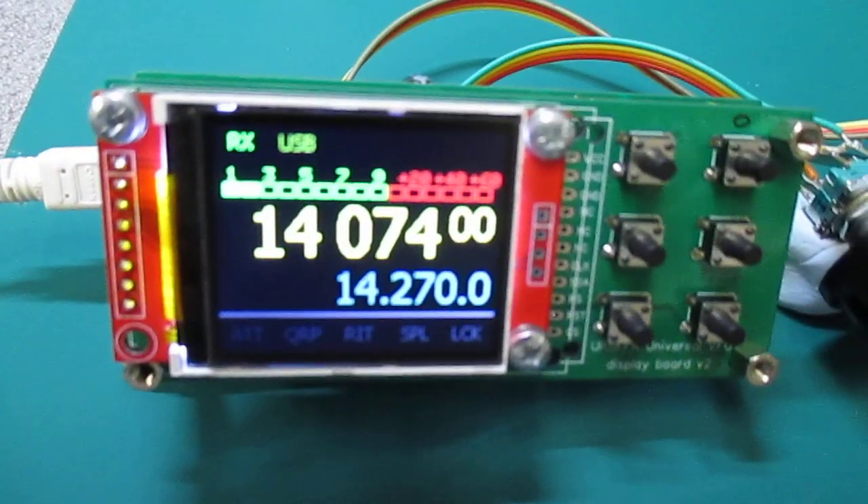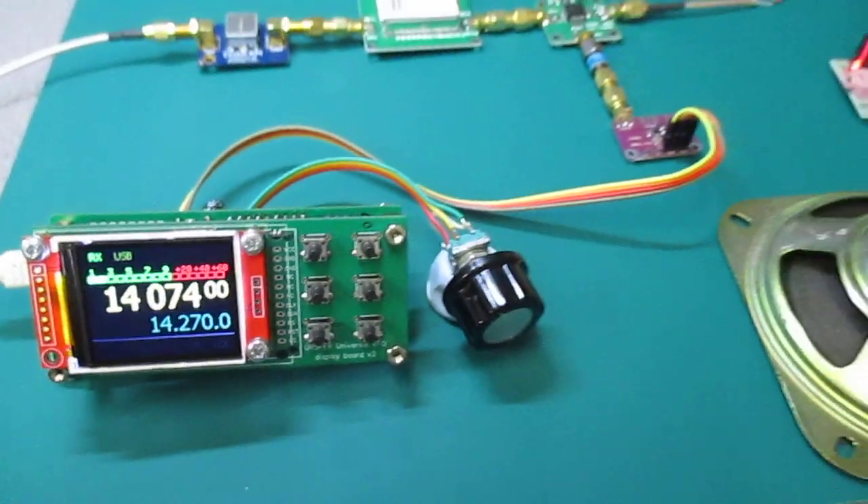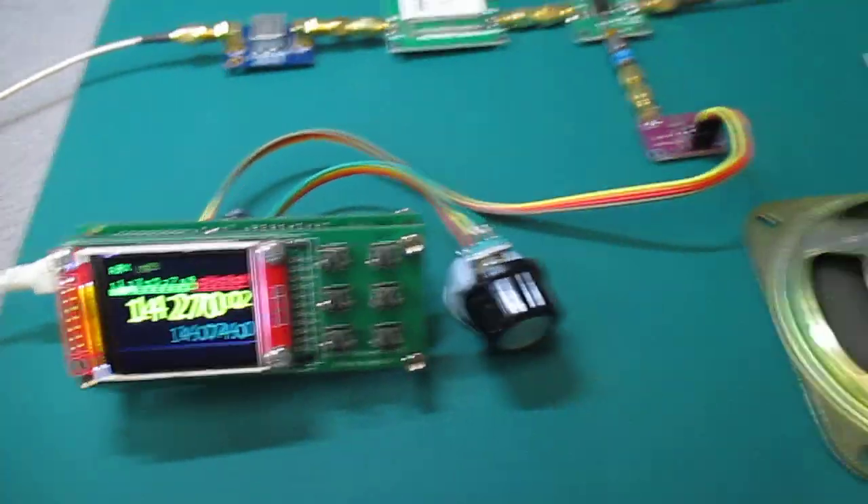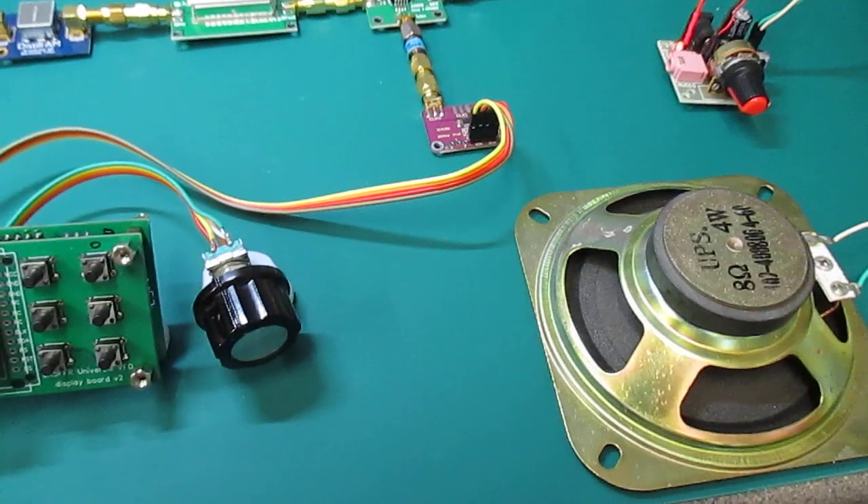So if we turn up the volume, there's always some FT8. We switch the VFO to do some single sideband.